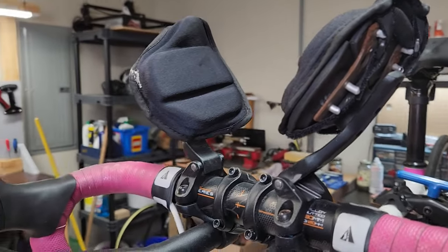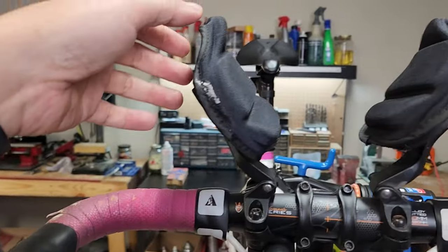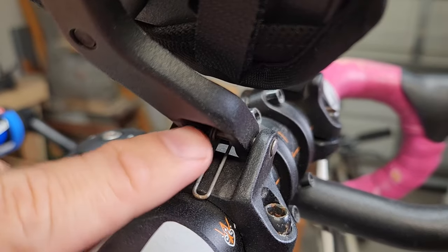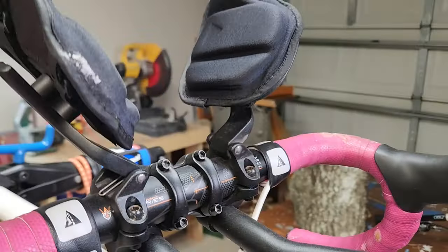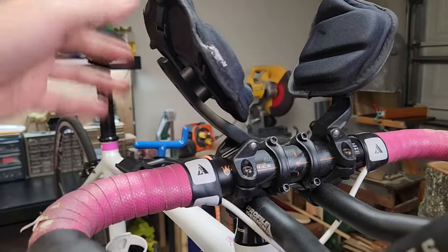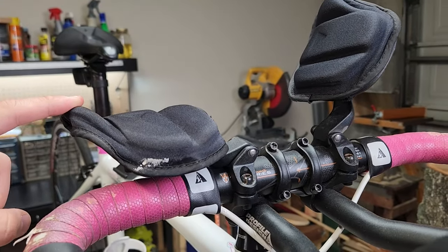These are the Profile Design Airstrike S aero bars. The other thing I don't like about them so far is they do rattle. When they're up and you're riding on bumps you can just hear it rattling. I'm not sure if I can adjust that spring somehow to make it stronger so it's always pushing up — that might fix it. Let me know in the comments if you've ever experienced these. It's kind of a good design idea because it allows you to get your hands up on the tops while you have these aero bars mounted.